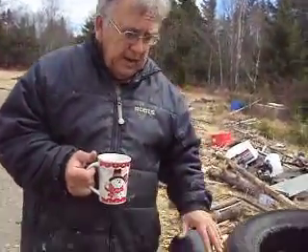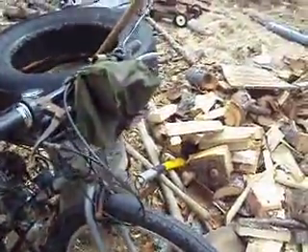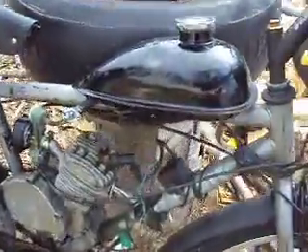If you don't have something like this, you should actually consider doing something like that and putting around. It's a great little rig, very simple to do, and the gas mileage is incredible.